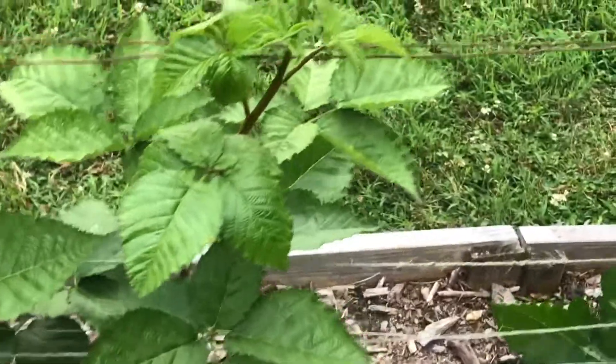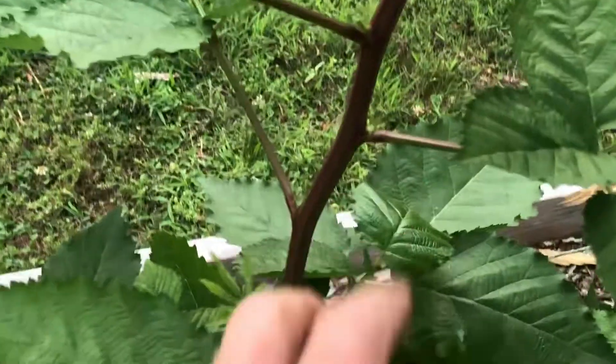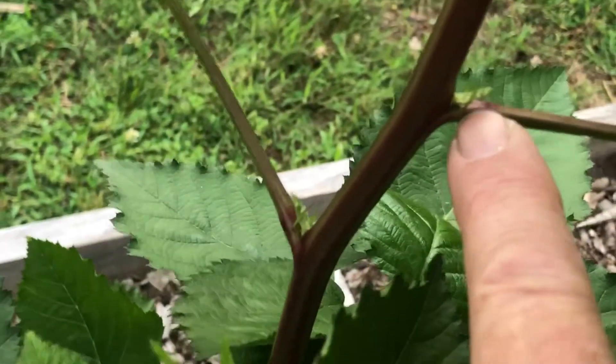But they are growing super good. I've been watching them trying to see when they'd start putting on some buds. And we're getting these little growths coming out of these little nodes right here.